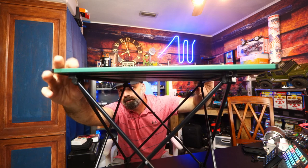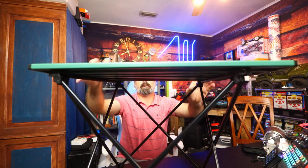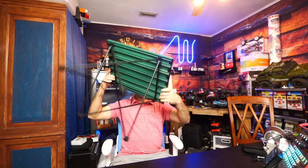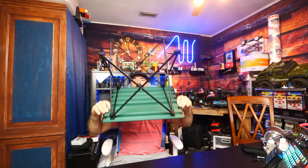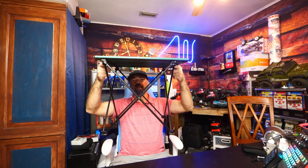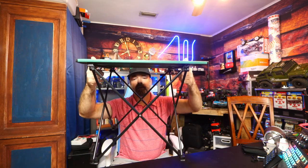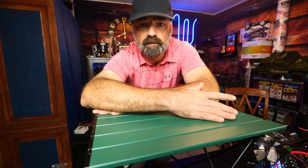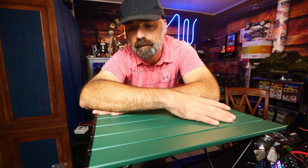They're all snapped in now, so it does snap together. You can see I can even hold it by the tabletop — it holds together very well. I wouldn't suggest carrying it that way, but I'm just doing this so you can see how well it sticks together.